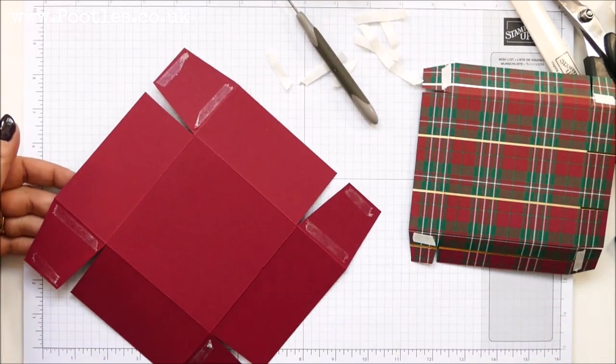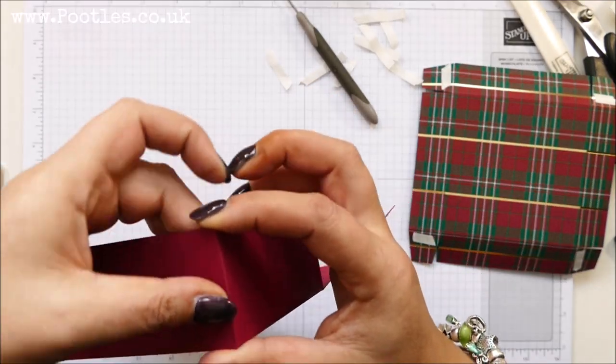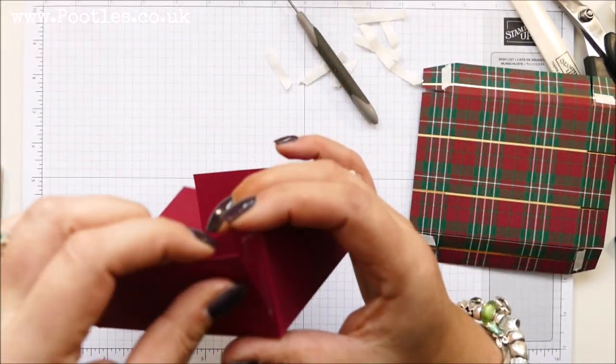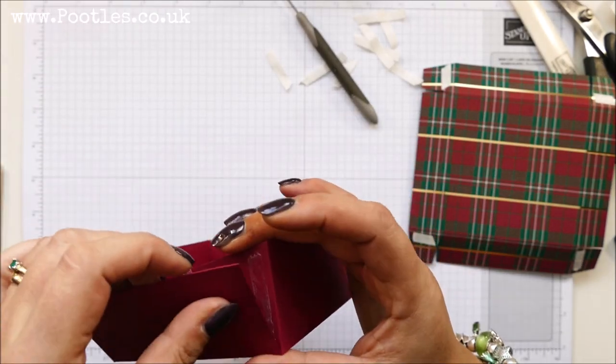Okay, so I've taken the tape off all of there, and I'm going to wrap it round and start creating the bottom of the box, and then I'm going to do the same on the lid.